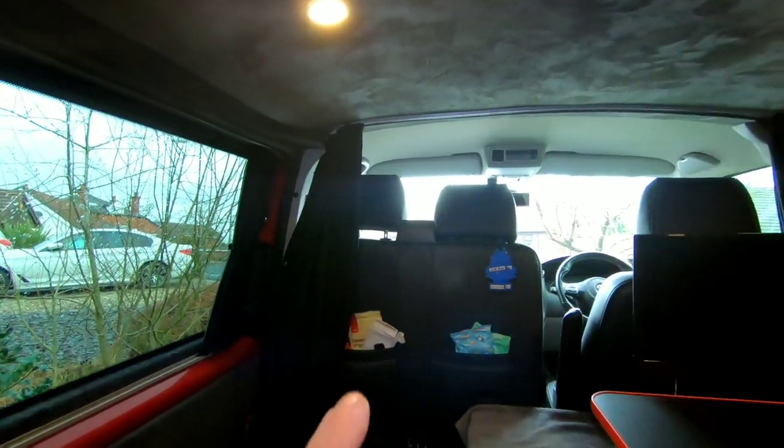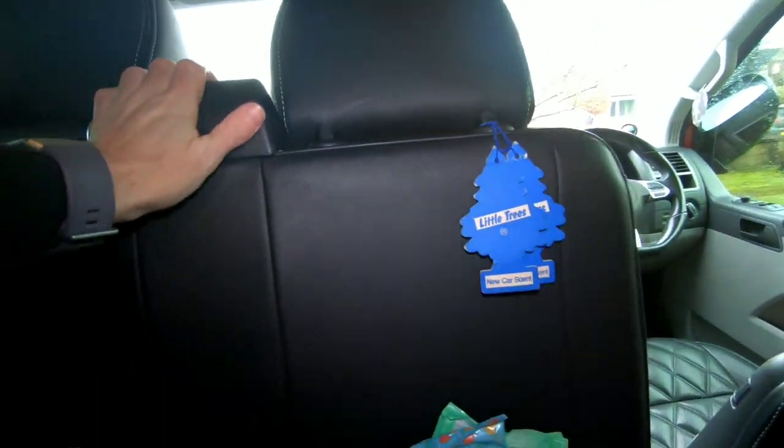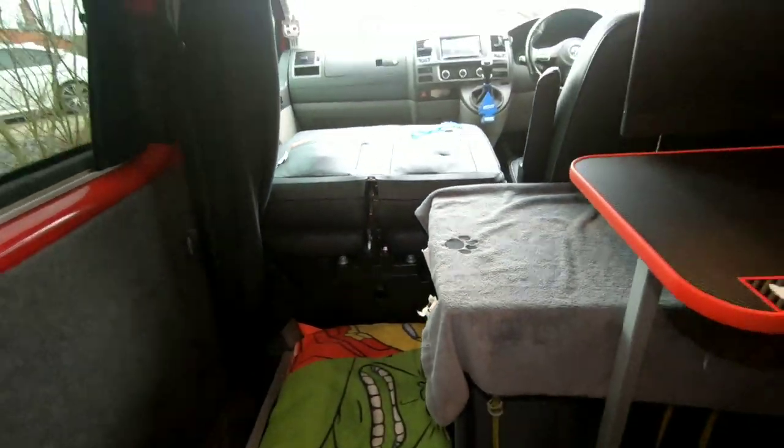Here we are in the back of the van and the first thing you can see is we've got a full-size rock and roll bed. I'm going to quickly show you what it looks like with the seat up, and then once that lever has been pushed down you push it down and that gives you so much more room. The room that creates is unbelievable.